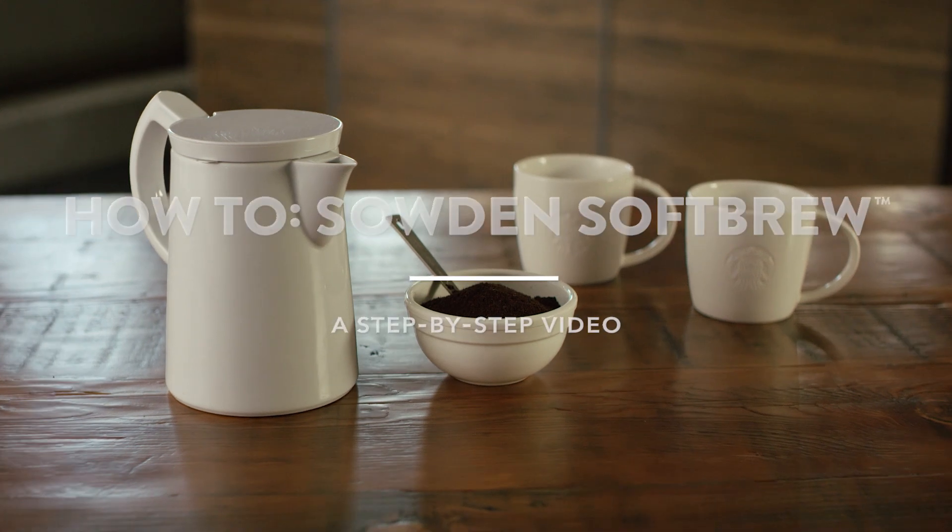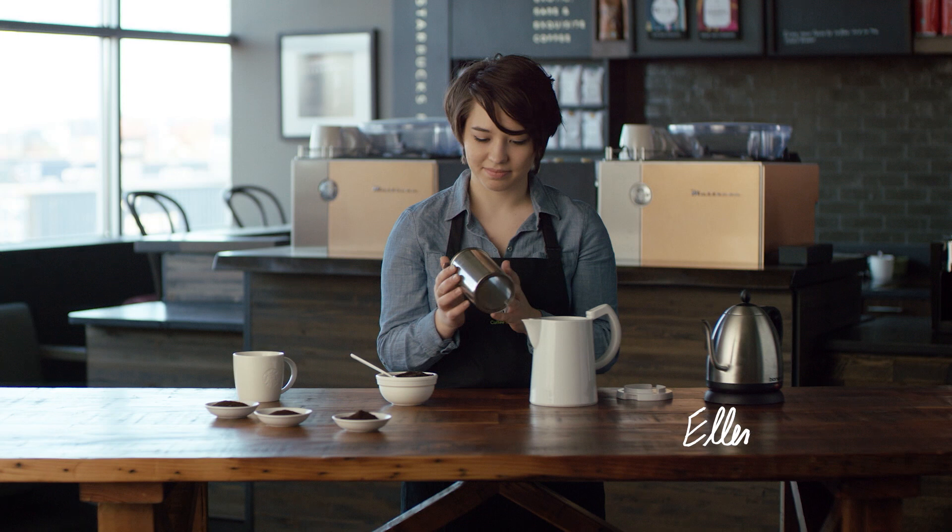The Soden Soft Brew is a really simple way to make coffee. It's important to me that coffee tastes good and that it's something that everyone can do.